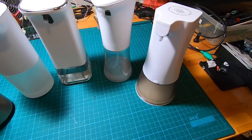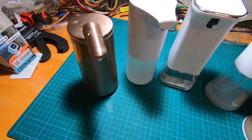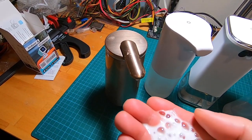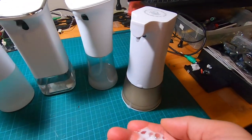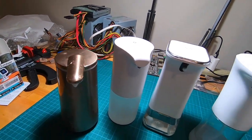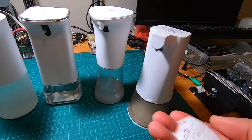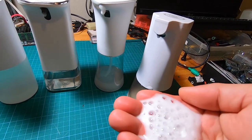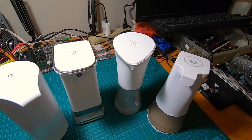All of these are refillable except for the most expensive one, the Simple Human. There is a way to refill the Simple Human but you have to sort of hack or break the soap container in order to fill in your own soap, otherwise you have to buy the soap refill from Simple Human. The Simple Human also has a feature where you can dispense more or less — I'll show that later. This least expensive one works just fine but the foam quality is not that great, it's a bit messy and doesn't dispense as much as the others.